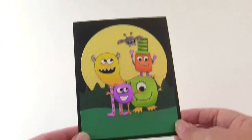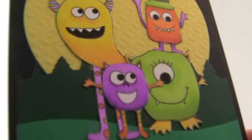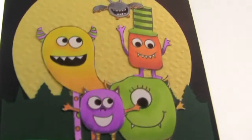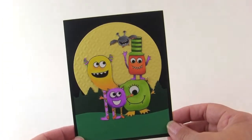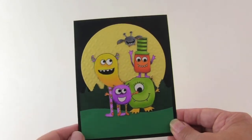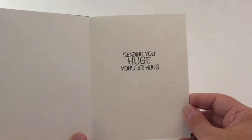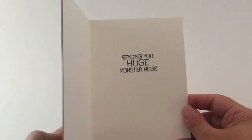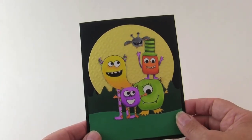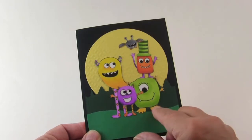This one was so much fun. I stamped all the little Hero Arts monsters, colored them up, trimmed them out, and ran them through my Xyron so I could make a little scene out of them. I added medium green grass, dark green trees, and a moon out of some textured paper on the black background. The huge 'Monster Hugs' is on the inside — hugs is a love sentiment in case you've ever wondered. I also rubbed it really well around all the places where the Xyron was to make sure there's no sticky residue on the outside of the card.